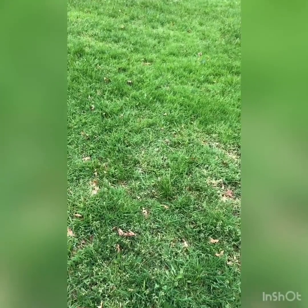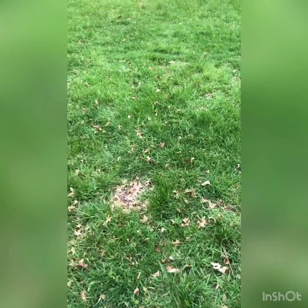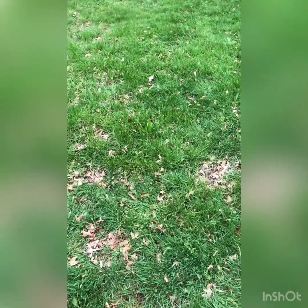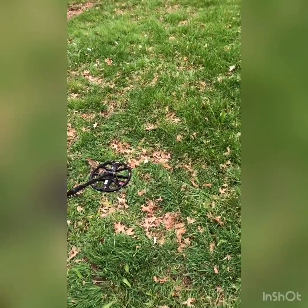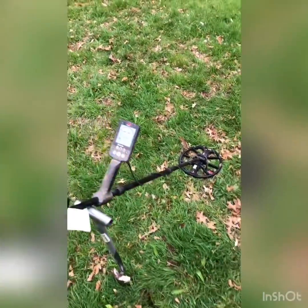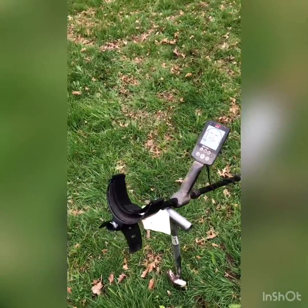I took the person who told me's word with a grain of salt until I did some investigation. I've been finding camp lead like crazy — every other signal is a piece of camp lead. This site has been hunted before, so people got all the sure-thing signals. What I'm doing today is digging the iffy signals, half tones, all that good stuff.